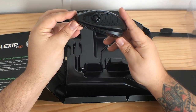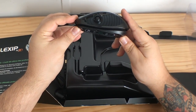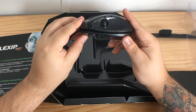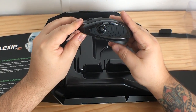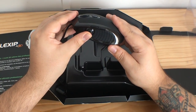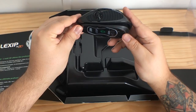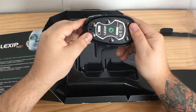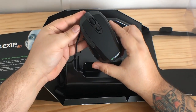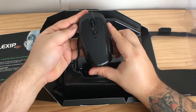The box says the mouse is designed for Windows XP, Vista, 7, and 8, 32 and 64-bit. Now personally I have Windows 10 — yes, they will provide drivers for Windows 10, and I have Windows 10 64-bit. So yes, it will work with your Windows 10 and all that good stuff.